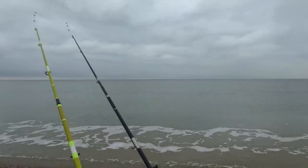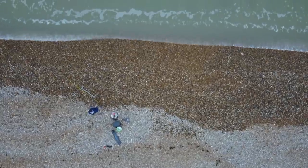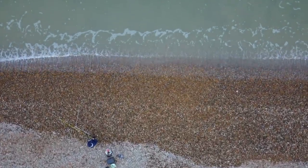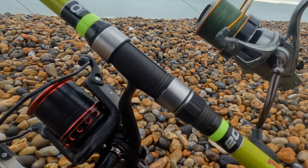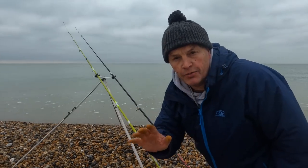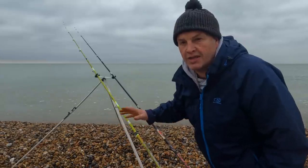It's quite slack in here, but actually when you get a bit further out — I'm not sure if the camera picks this up — you've definitely got faster running water out there. Those are sitting really well in that little bit of tide. Both have got two-hook cascade rigs on with three ounce leads.